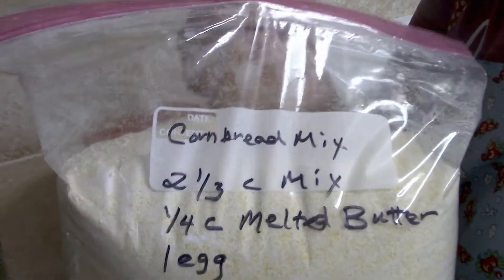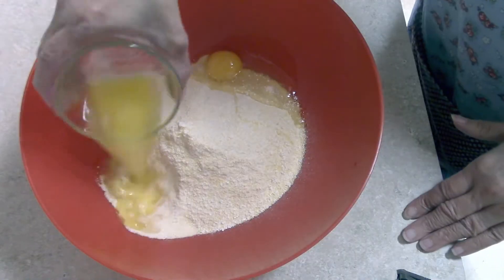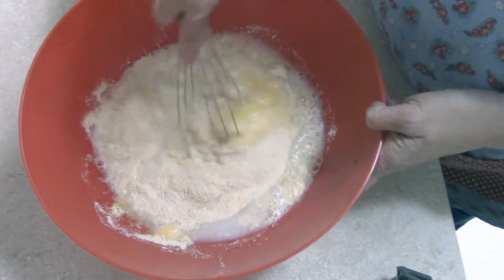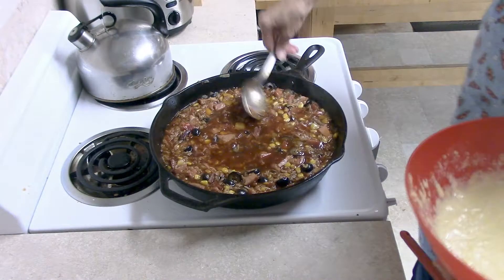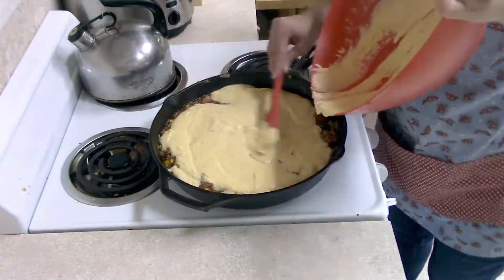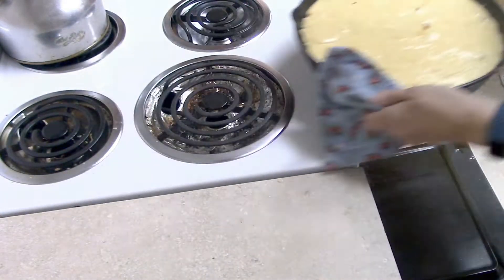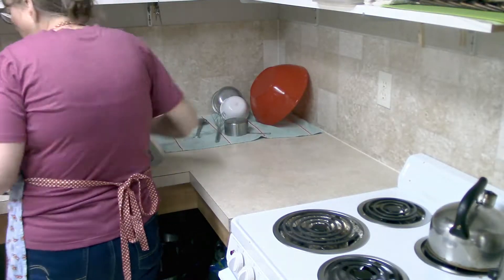Next, make a cornbread topping. I have my own cornbread mix, but you could use a box of Jiffy mix or your own recipe — I'll post a link to my pantry mixes below. Once the cornbread batter is mixed up, pour it over the top of the casserole. You can bake this in a 12-inch cast iron pan or a 9x13 pan. Pop the whole thing in the oven and bake until the cornbread is nice and golden brown.